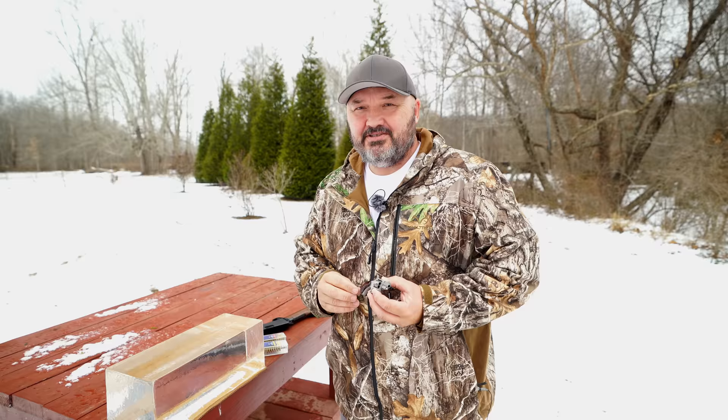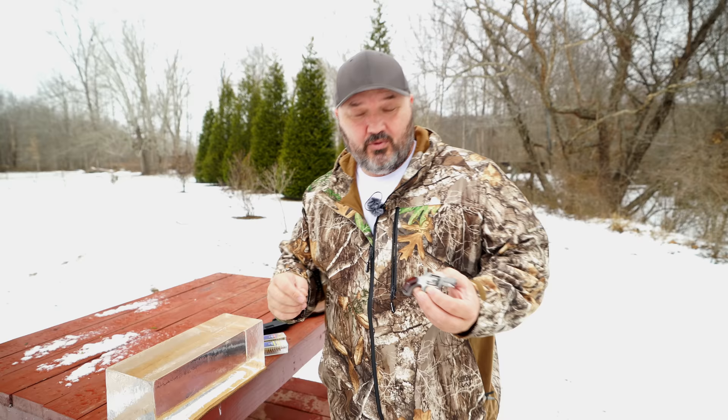Hello guys and gals, Buffalo here. Welcome back to the range. It's time for the .22 short gel block video. I promised you guys this video a while back, and it's finally time for it.